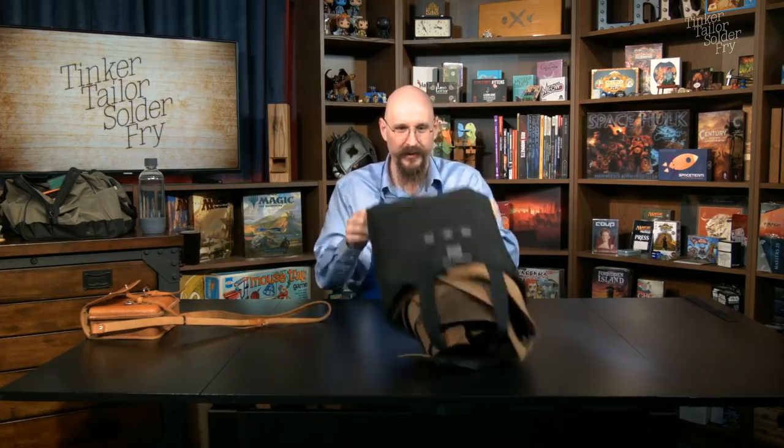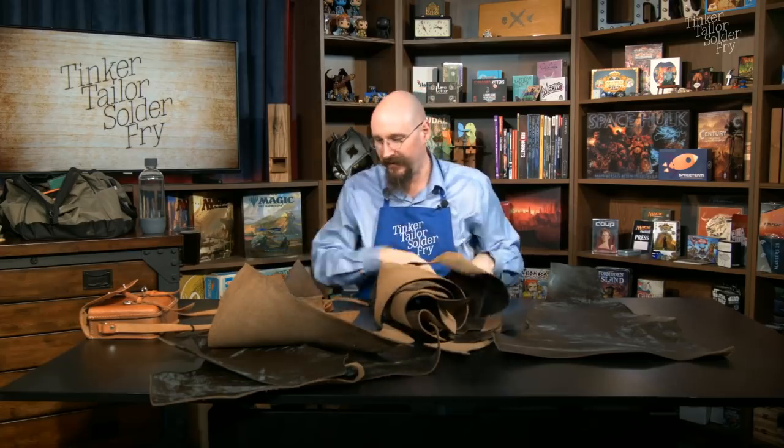My plan is to start by tracing this bag and its various panels, and then see what sort of leather we've got available. Thankfully we've got a bag of goodies that was graciously donated to the show by a friend of the show, Ben 'Dandy Geek' Swallow, and we've got quite a bit of some very good Horween leather. I think we have enough in the right sizes to hopefully put together what we want.